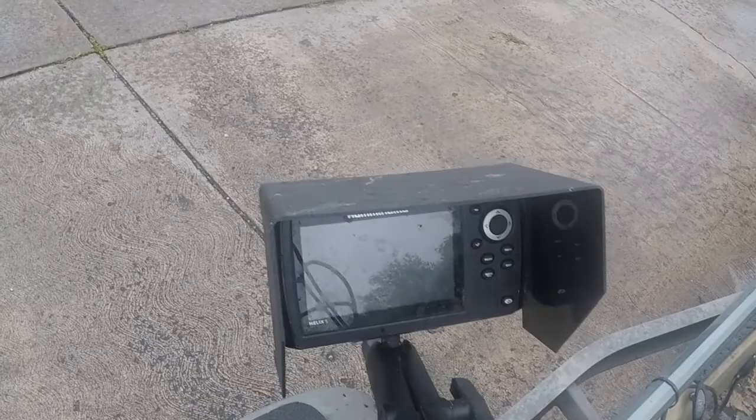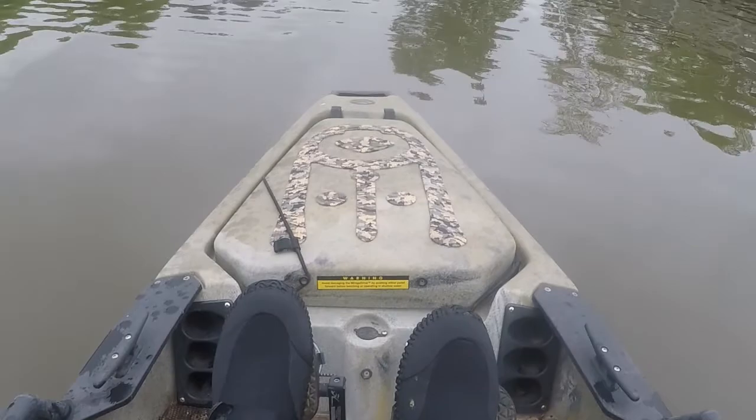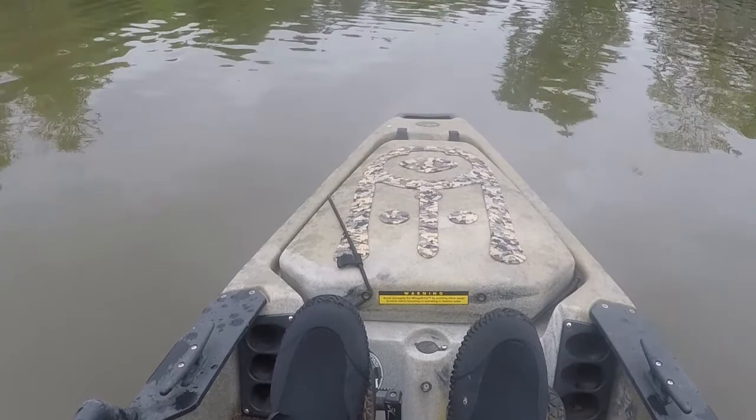I use the Humminbird Helix 5 for a depth finder. This is my on-the-water review of my Hobie Pro Angler 14 — it's a 2017 model, or might be a 2016 model. It's the first year they came out with a 180 drive. As you can see, I've modified my drive.